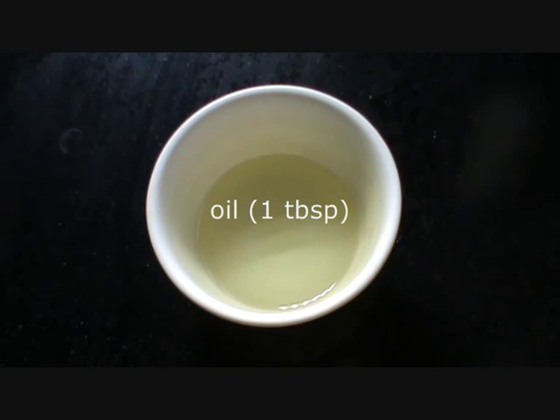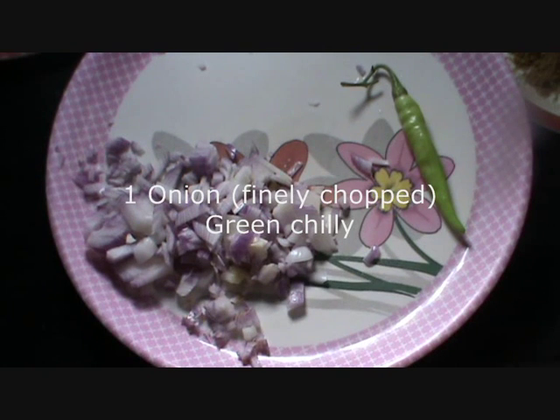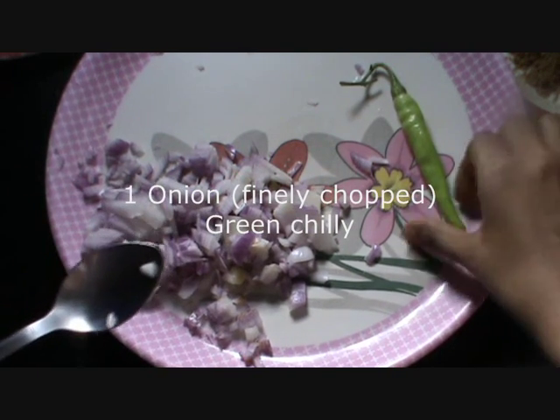Refined oil 1 tbsp, salt as per your taste, onion finely chopped and 1 green chilli.